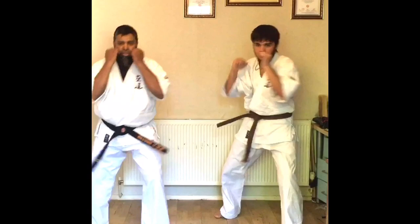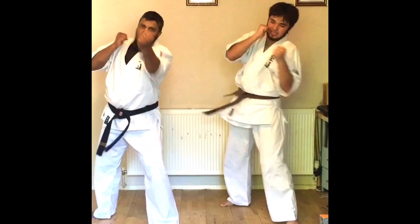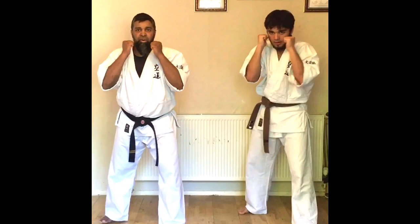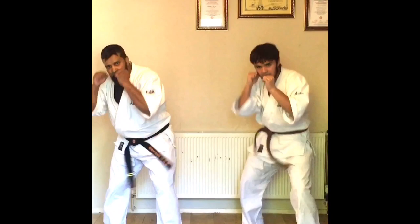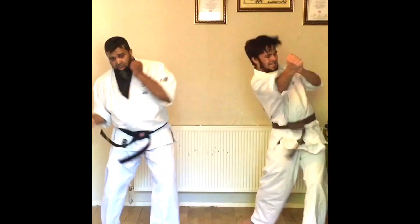Left uppercut — counting to 10. Undercut — counting to 10. Right hand — counting to 10. Under — counting to 10.